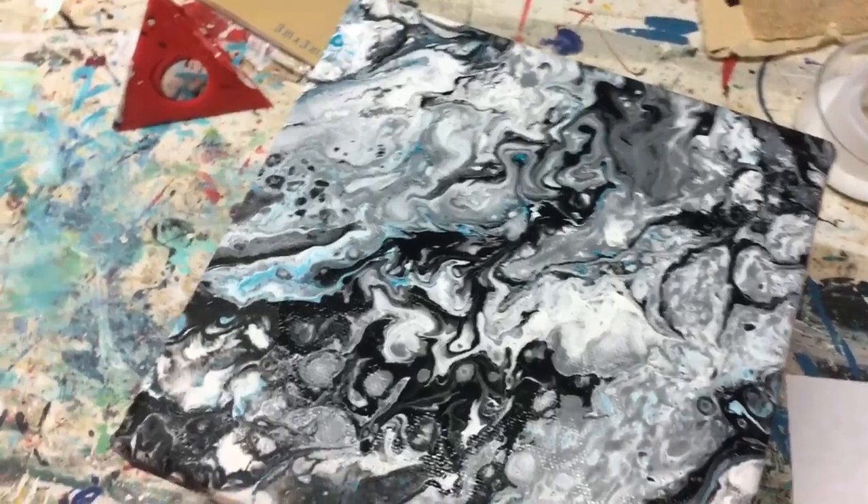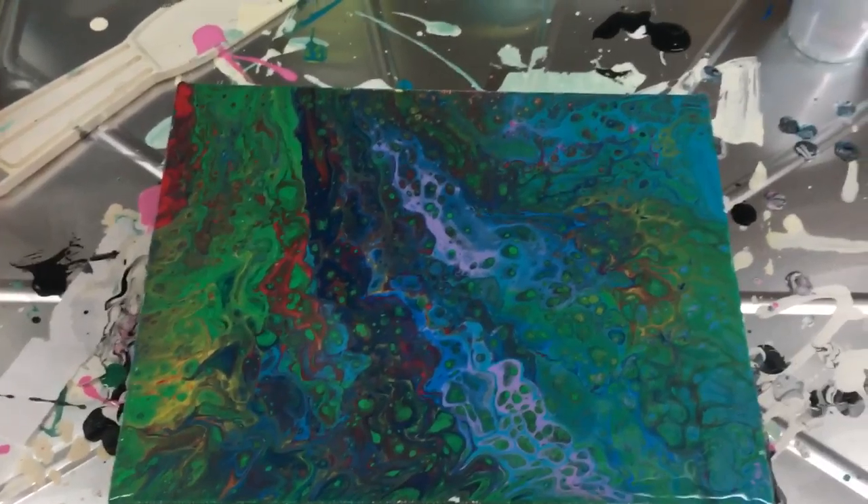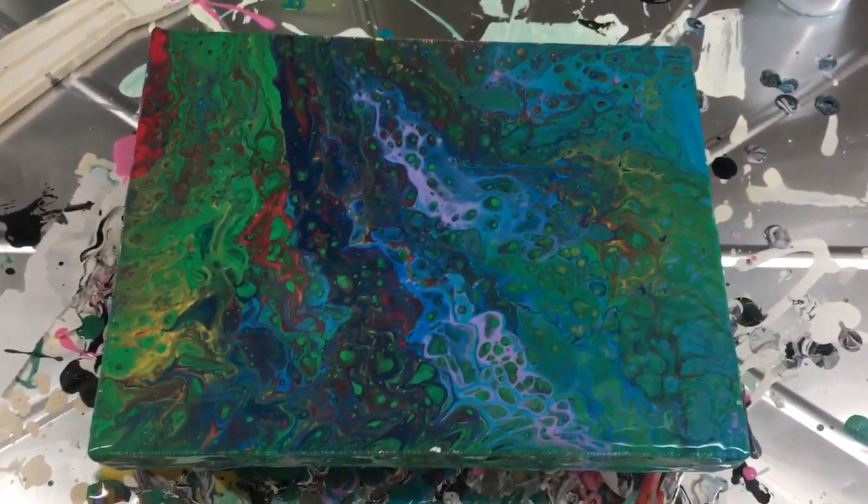All right, well that's it for today. I'm going back over here to my piece — boy, those are some strong colors. All right, guys, hope you enjoyed it. Talk to you soon.